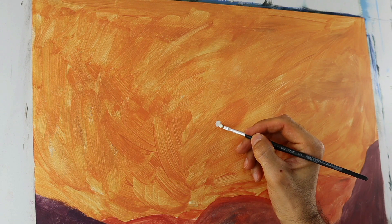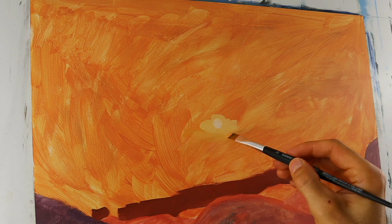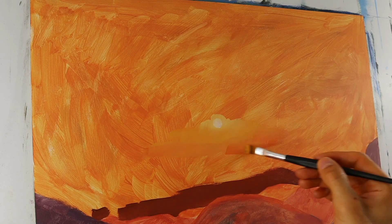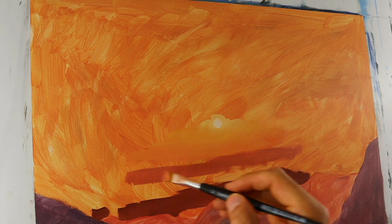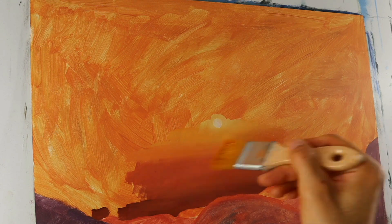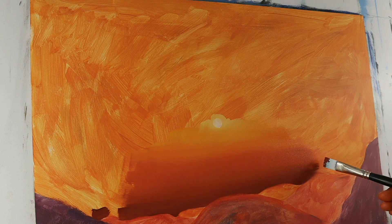We started with the center part of this painting, the sun itself — a mixture of titanium white and a bit of yellow. And then we put around the colors that we need to achieve to get to this brownish-red tone on the bottom part of the painting here. I put in the colors roughly, different colors mixed together. And we have a nice transition from the sun to the lower, darker part of the painting.